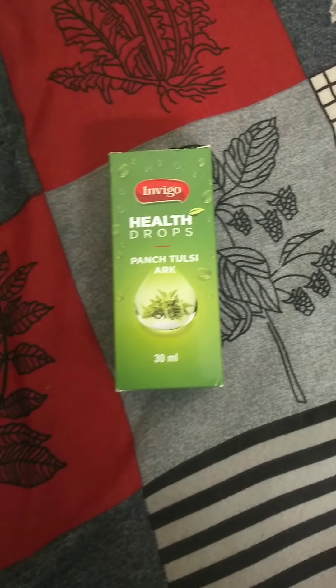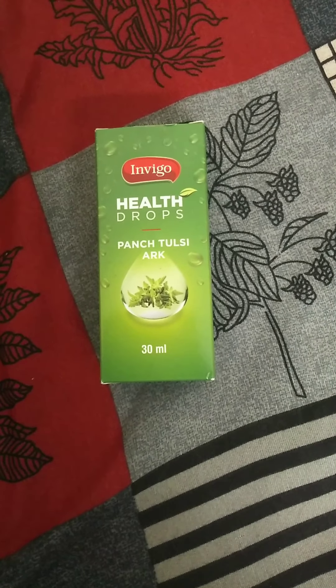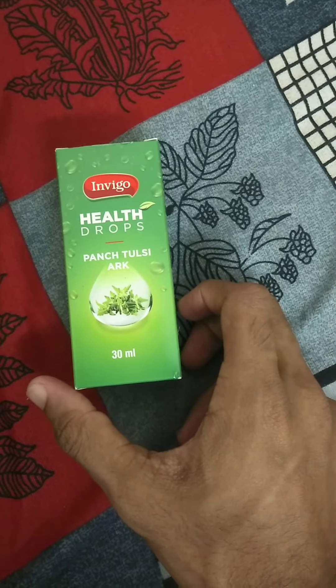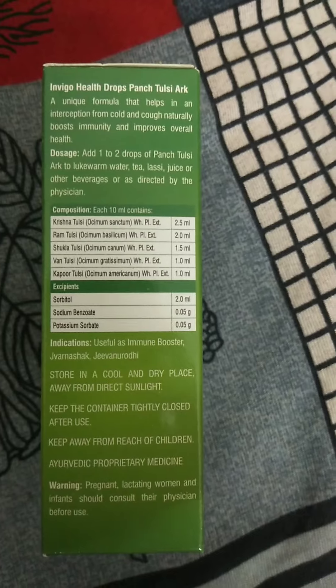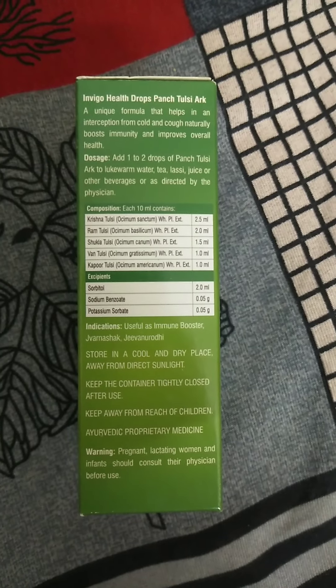Hello friends, today we are speaking about Panch Tulsi Arc of Vestige Product. It is a drops with contents of 30ml. It contains: Tulsi, that is Krishna, Ram Tulsi, Shukla Tulsi, Vanna Tulsi, and Kapoor Tulsi.